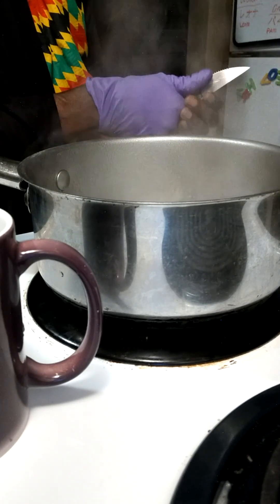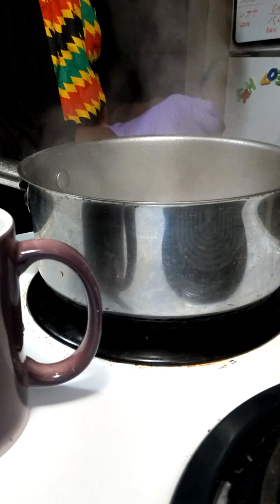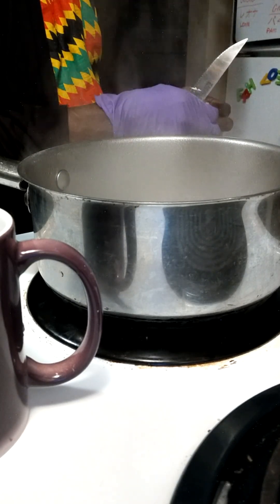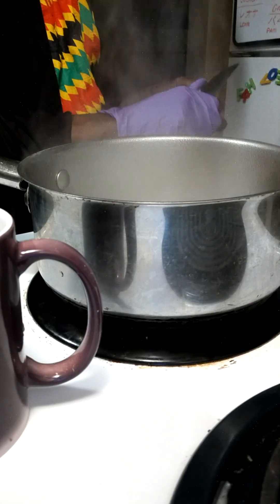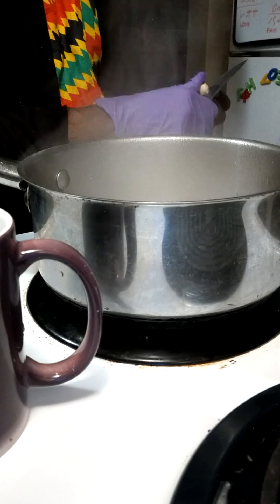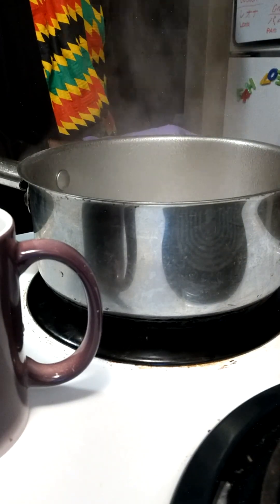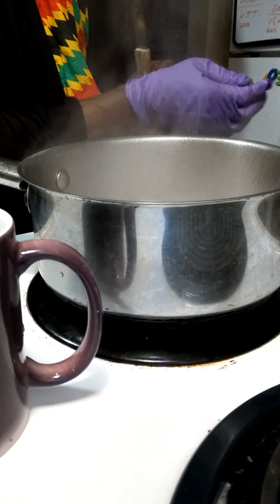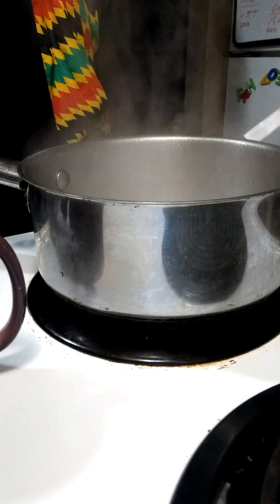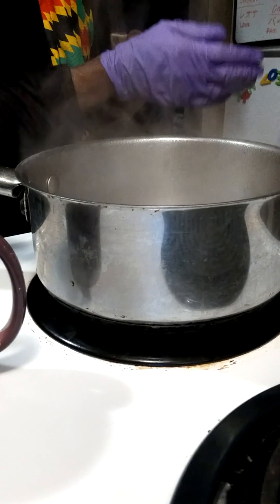This is number three. And the last one — this is number four. I'm going to let it boil for about three minutes. Then after it's finished boiling, I'm going to pour it in this cup. See that? Doesn't that look delicious?